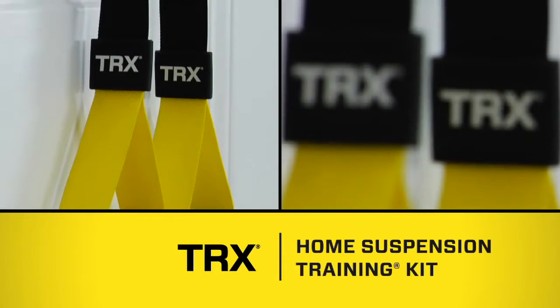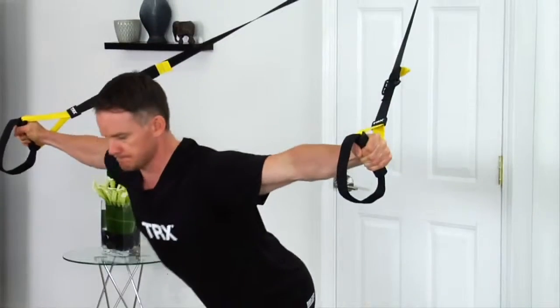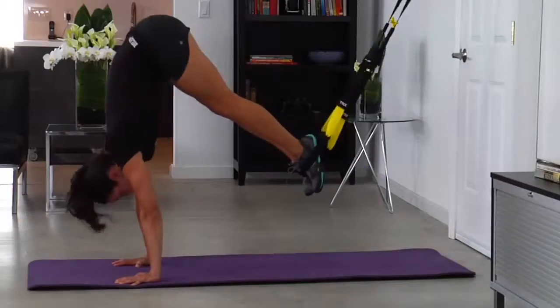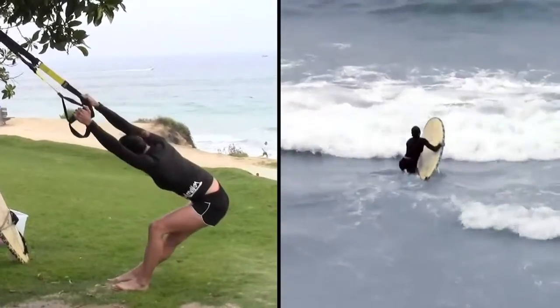The TRX Home Suspension Training Kit comes with the training equipment and workouts you need to earn fast, professional results at home. TRX Home will help you develop a strong core, defined muscles, and a flexible, healthy body that you earn on your own schedule.